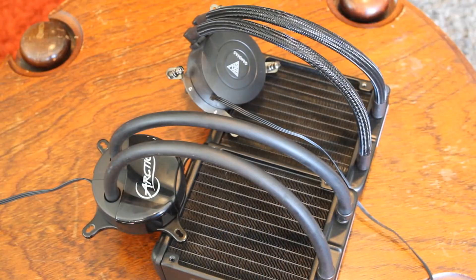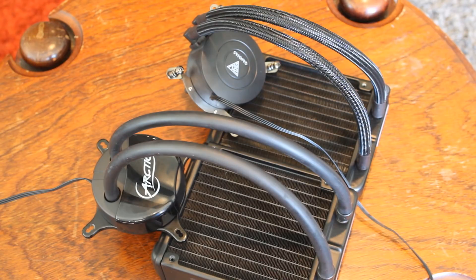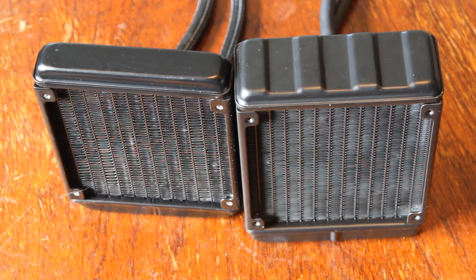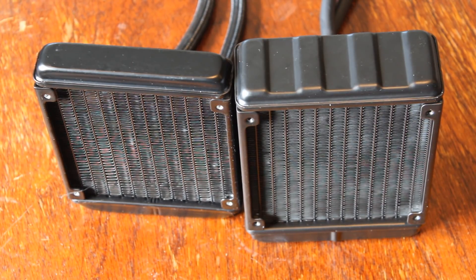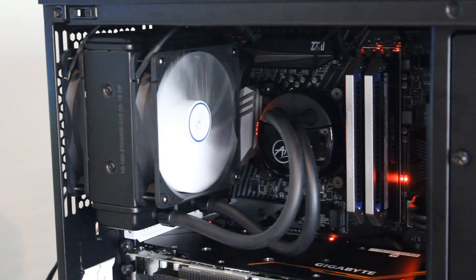Both of them are 120 millimeter all-in-one liquid coolers, although the Arctic Freezer 120 is quite a bit thicker in terms of the radiator than the E1 120. That's going to help quite a bit, because when it comes to liquid cooling, size really does matter. You can do all the trickery you like with the pumps and fans, but at the end of the day, the size of the radiator really helps — it's purely the amount of fluid in the system that's going to help with cooling performance.